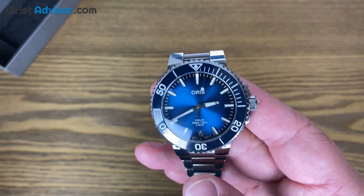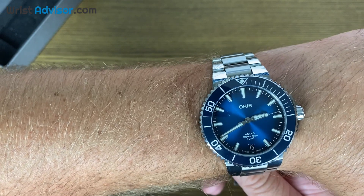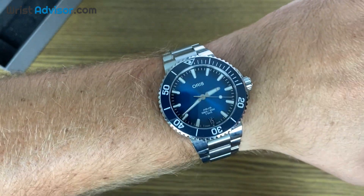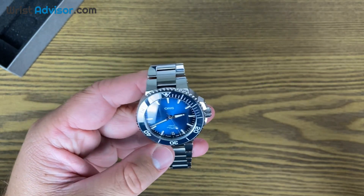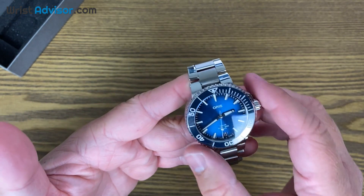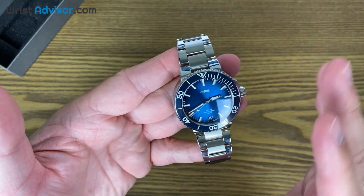So you guys will have a better idea of what this blue looks like. It's absolutely stunning. A lot of brands right now, and especially Oris, are going outside of that traditional black dial and black bezel look, really incorporating tons of color. I've seen a lot of the releases with the new bronze and pastel colors, and that's cool. But I really think they should go forward with more collections featuring this type of blue with the sunburst dial — I think it's just absolutely amazing.